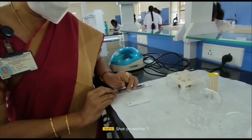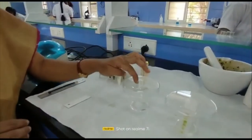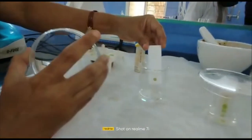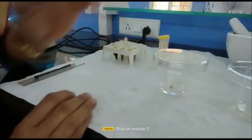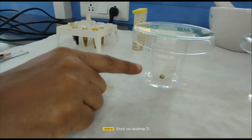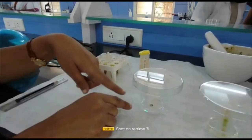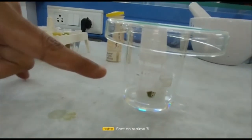The next step is to place the spotted TLC plate into the chamber saturated with the mobile phase. Hold one end of the TLC plate, open the chamber, and place it inside where we have the mobile phase — benzene and acetone in the ratio of 9:1. Always ensure that when placing the TLC plate inside the chamber, the spotted area must be above the mobile phase. You can now observe the mobile phase moving upward.